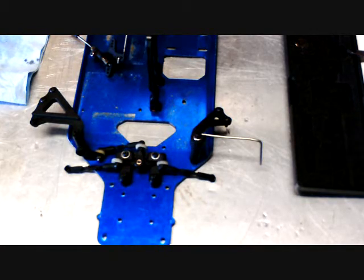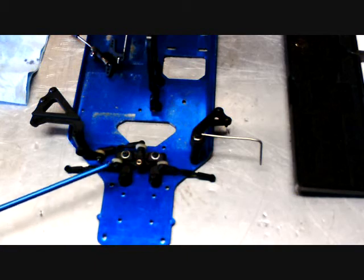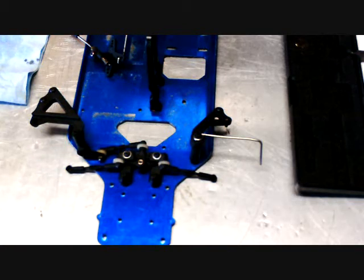So far, I have installed the steering rack on this car. Right here, there are some little white foam washers at the end of the turnbuckle. These are basic little dust covers for the ball joint so that the dirt won't get in there and mess it up.